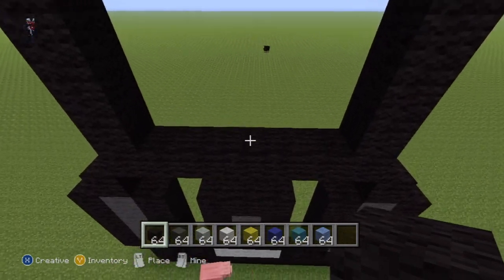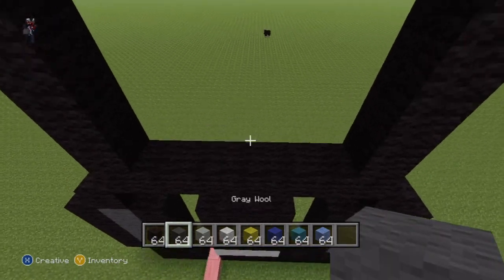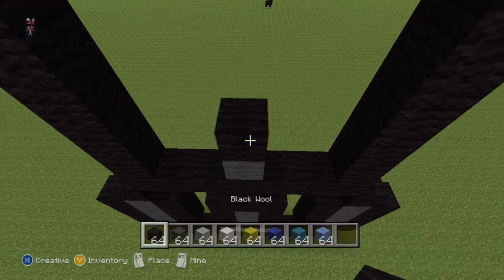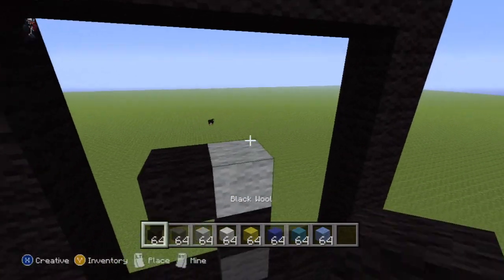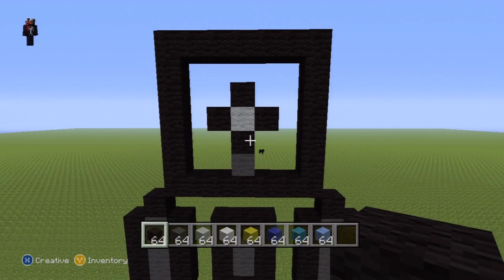Coming back down to our row of seven, on top of the middle block place a dark gray wool, then on top of that dark gray place a black, on top of that black place a light gray, and then all around that light gray place black wool to give you a nice little plus shape like this. That's all you want to do there.